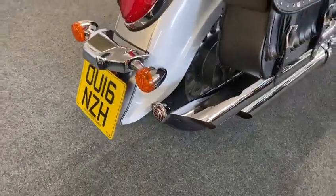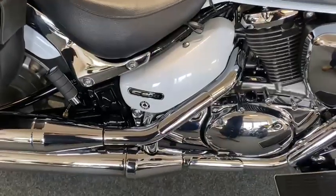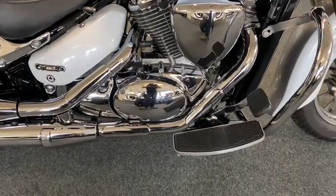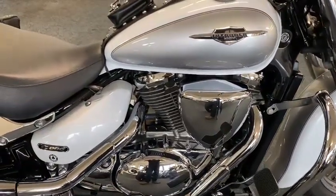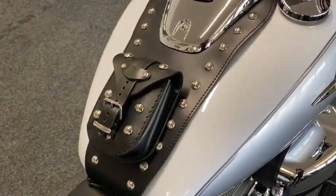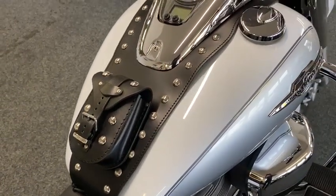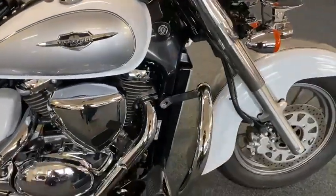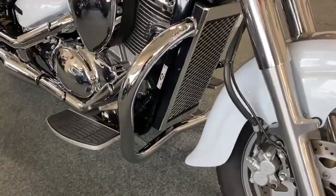Got your little back lights on there. Have a good look here - look at the state of that! Running boards, crash bars - honestly you don't know where to stop with it. It's got your leather posing pouch there - YMC - so that's nice. Lovely thing, beautiful. You've got your chrome red cover on it.